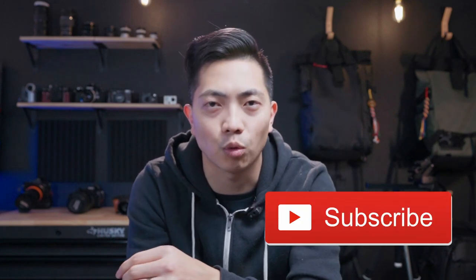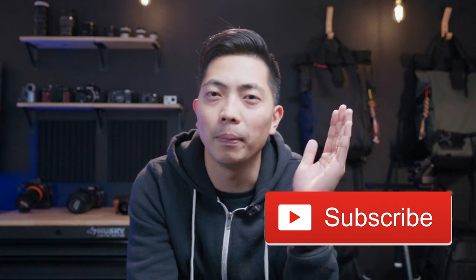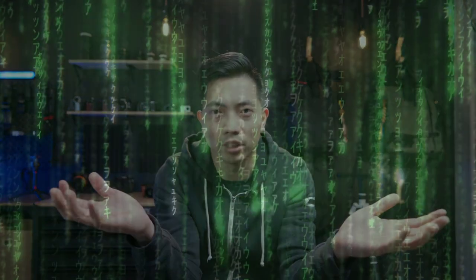Thank you so much for watching this video. I hope you find it helpful. I am so close to getting 1,000 subscribers — I can't do this alone. Please hit the subscribe button, share this video, like it, and let YouTube know that I exist in the Matrix.